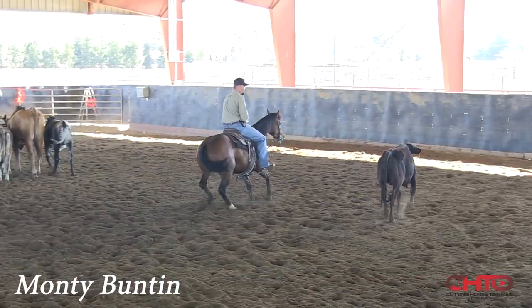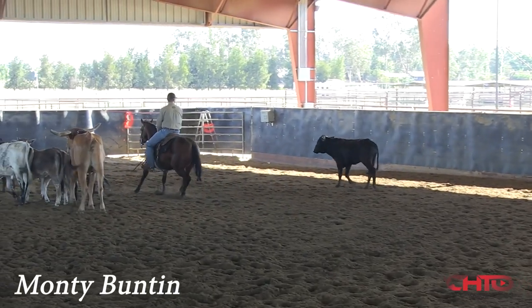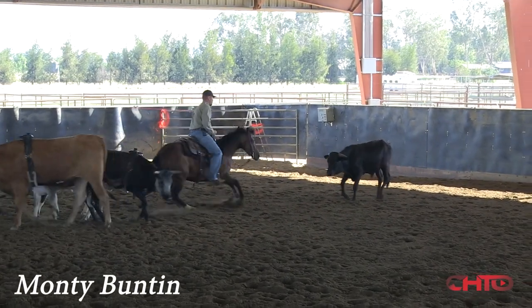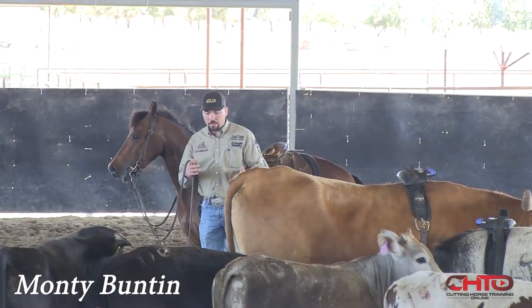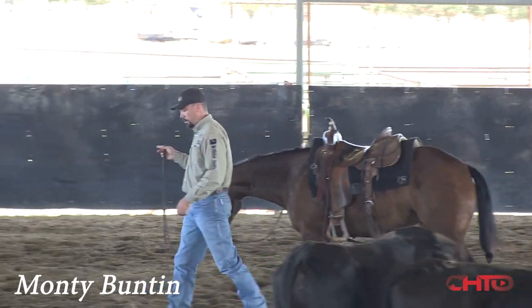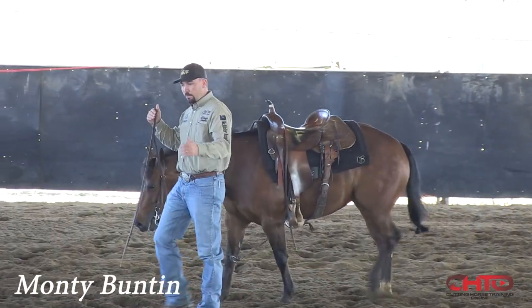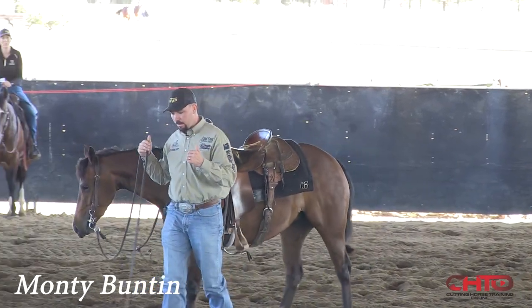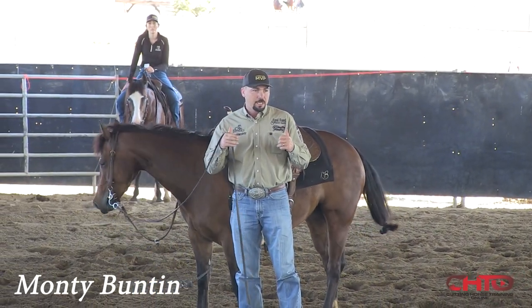Little bit of pressure with my feet because she was a touch behind. Pressure — I'm going to go real neutral right here when she's in the right spot. I don't want to quit and ride off somewhere they don't even want to go in the first place and harass them and dry work them. I want them to remember every reason that they got relief and release right there was because of that thought.